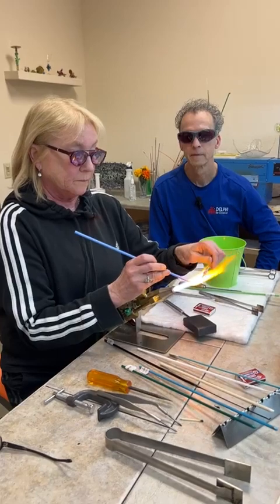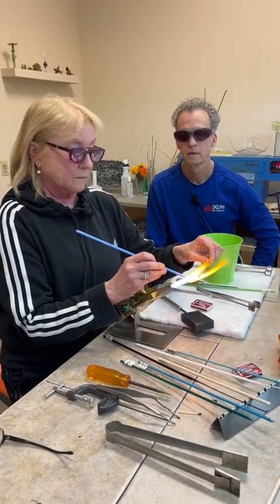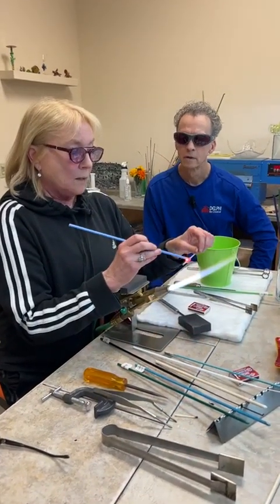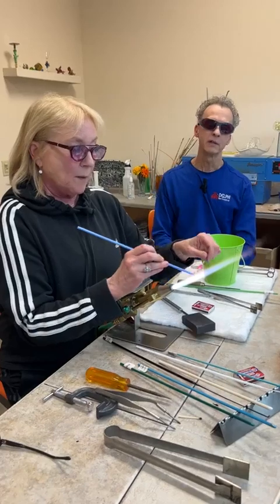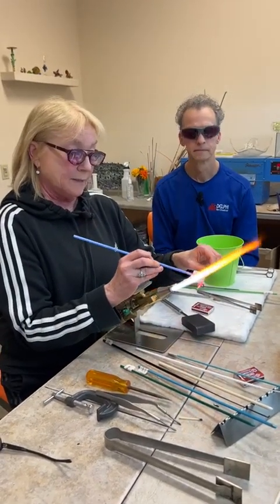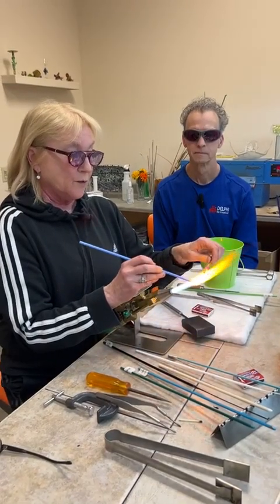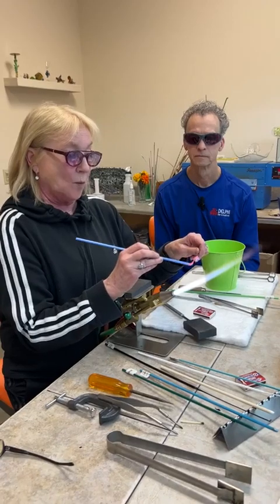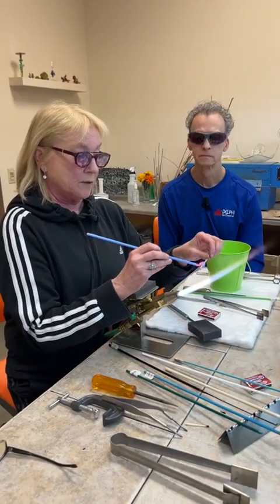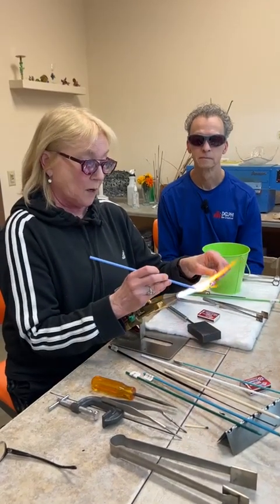Sandy has a follow-up: if doing this in your basement, are there any issues? Ventilation is probably your biggest issue. With the hothead, if you have a little bit of clean air exchange — like you can open a window, maybe have a fan blowing in fresh air — it's very minimal. With that torch there is some carbon monoxide any time you burn fuel.